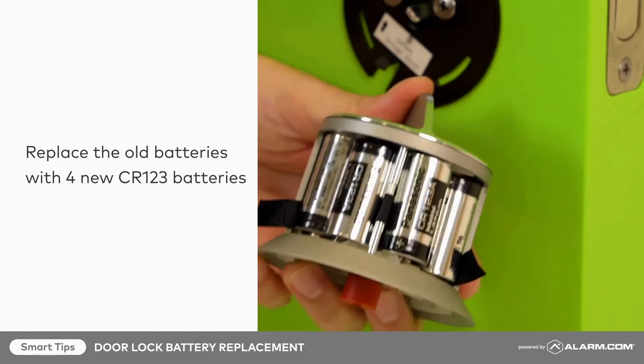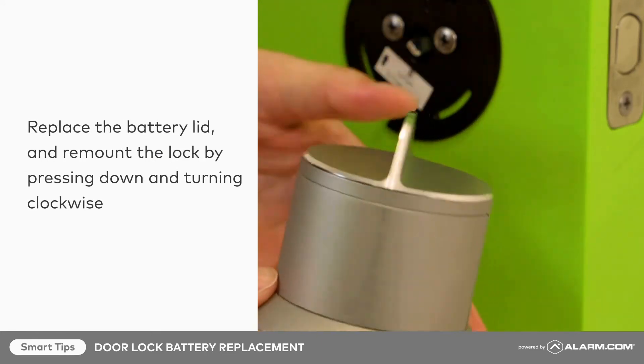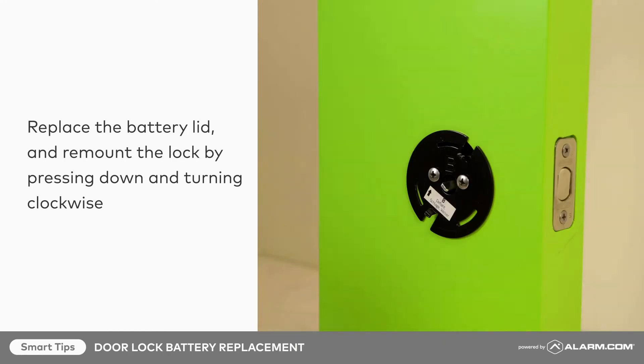With the new batteries in place, insert the battery lid, taking care to tuck the two black ribbons inside the battery lid. Remount the lock onto the door.